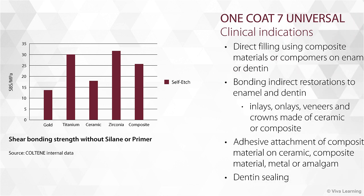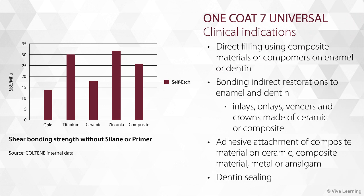One Coat 7 Universal is indicated for direct filling using composite materials or compomers on enamel or dentin, bonding indirect restorations to enamel and dentin including inlays, onlays, veneers and crowns made of ceramic or composite, adhesive attachment of composite material on ceramic, composite material, metal or amalgam, and dentin sealing.